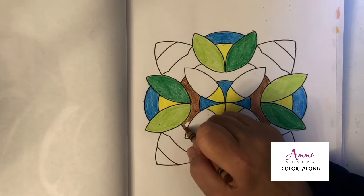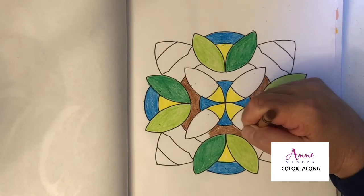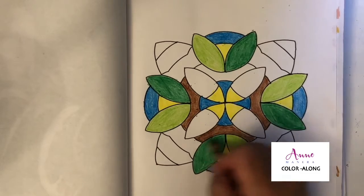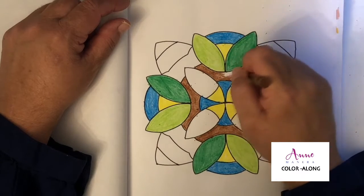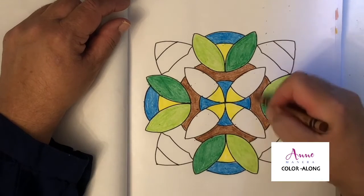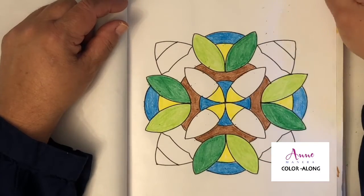Color alongs continue every Monday and Thursday right here on my YouTube channel — new videos posted at 10 a.m. Eastern time. Every coloring session we are coloring from this book, Color Along Volume 19. Color Along Volume 20 will be starting sometime in October — I'm not sure if it'll start at the end of October or the beginning of November. More information can also be found on my Facebook page or my website — all the links are in the description of this video.